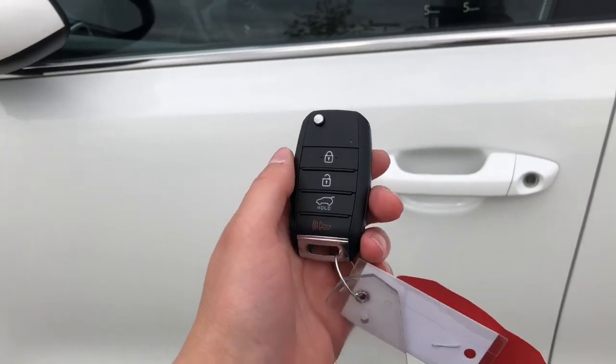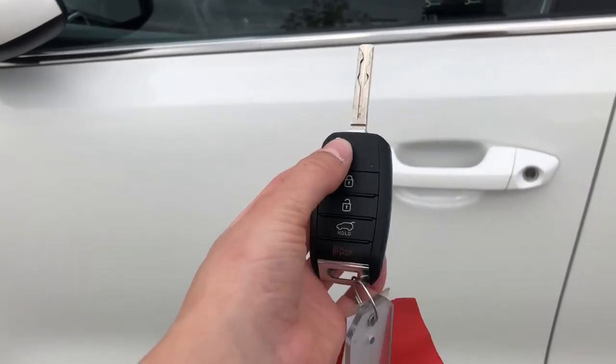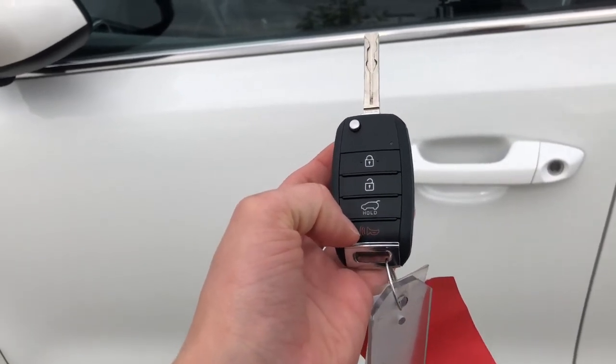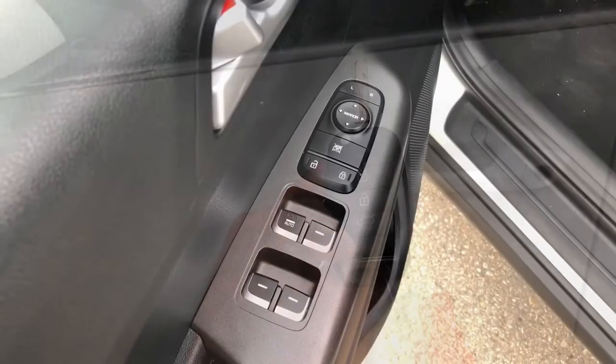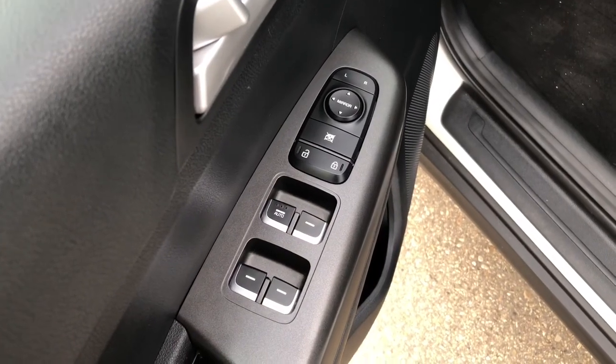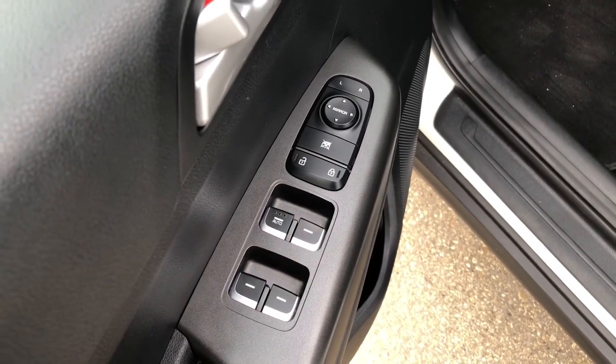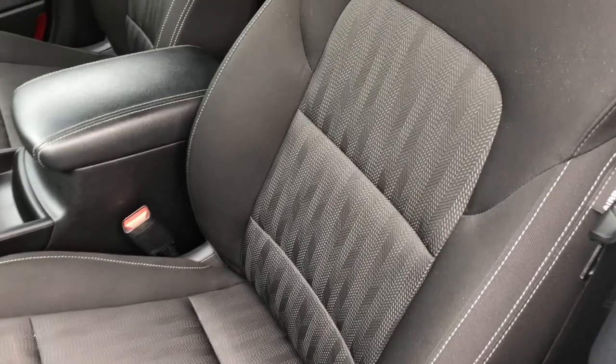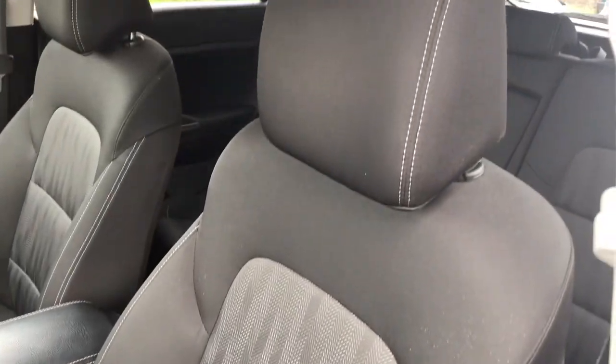This Kia Sportage comes with a flip key fob with lock and unlock features, opening the back hatch, as well as a panic button. Having a look at the driver's side door panel, you can see that it does have power windows, locks, and mirrors. Looking inside, you see it has beautiful black cloth seating with some white accent stitching.